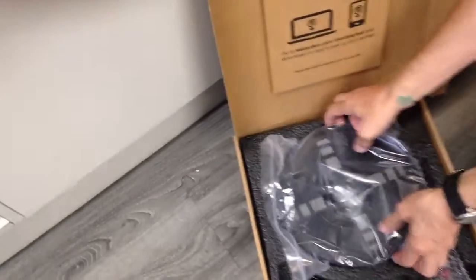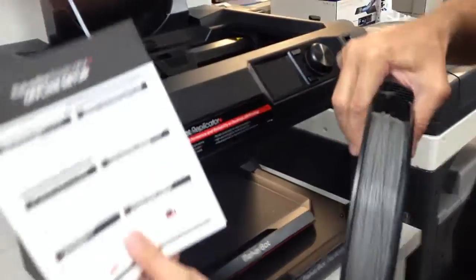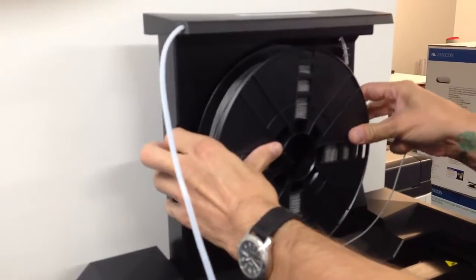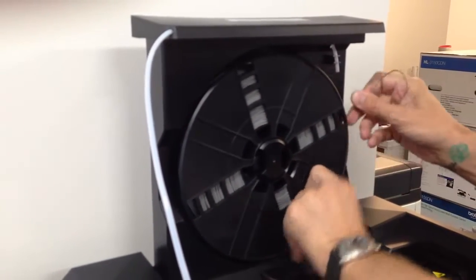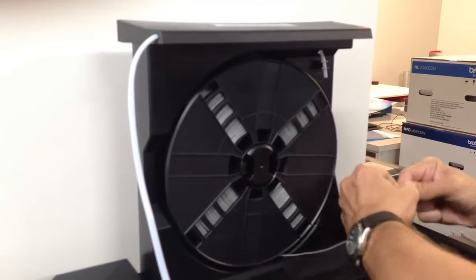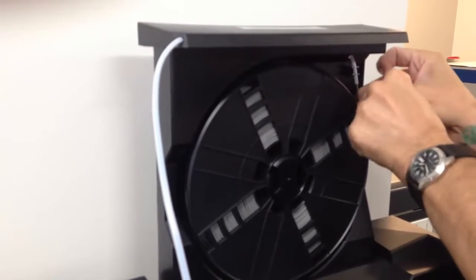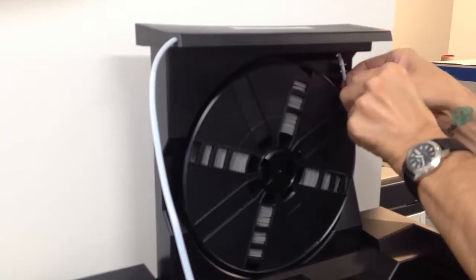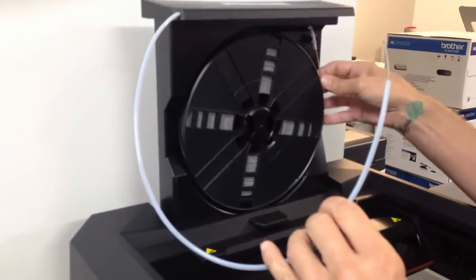We're now going to load the filament. If you look here, it's going to go anti-clockwise. It's too curly — we're going to snap a plain face off so we've got a nice flush edge. And just feed it through the tubing. There we go.